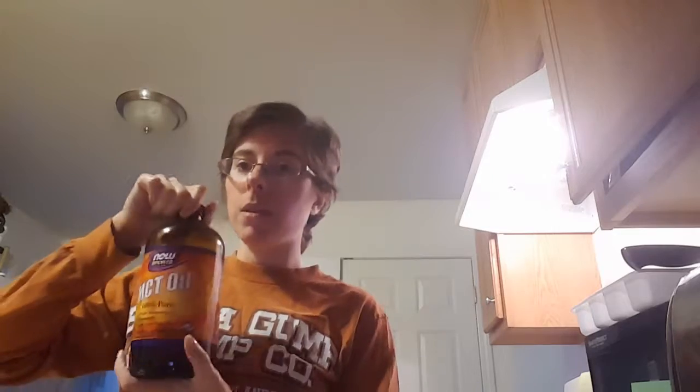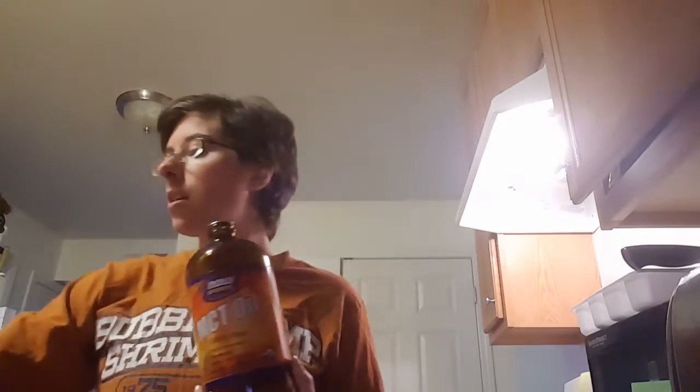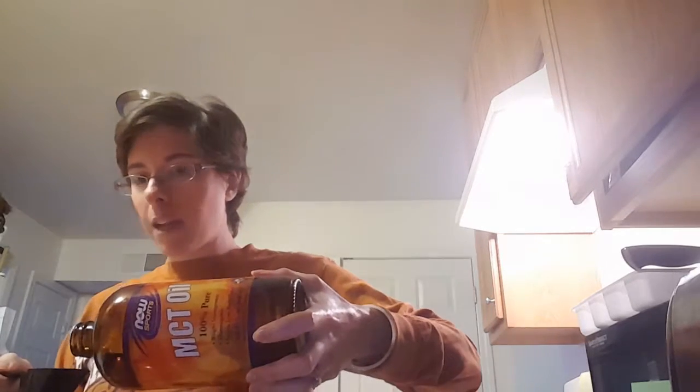This is a really easy recipe — I make it at least once a week. And instead of olive oil, I'm using my MCT oil, two tablespoons. Then you're going to add in the sour cream to your liquids.